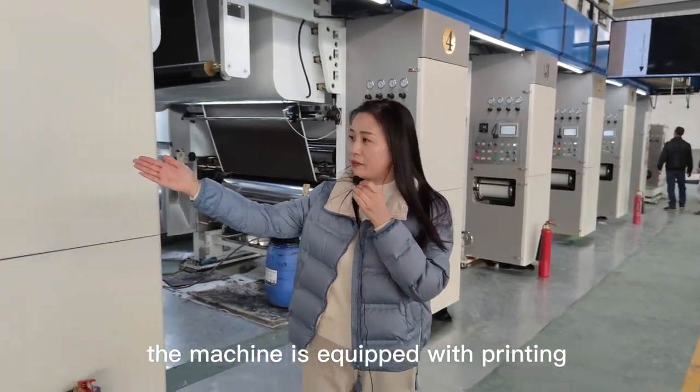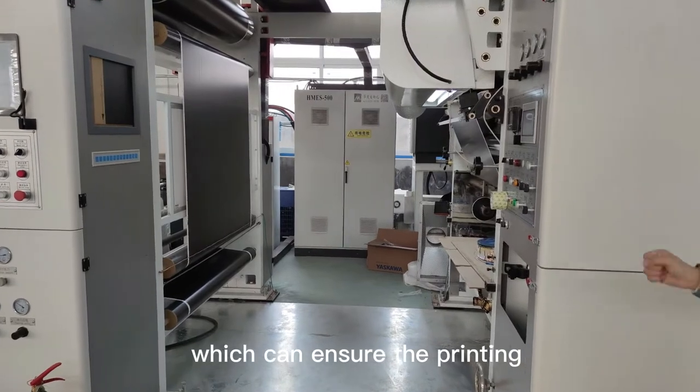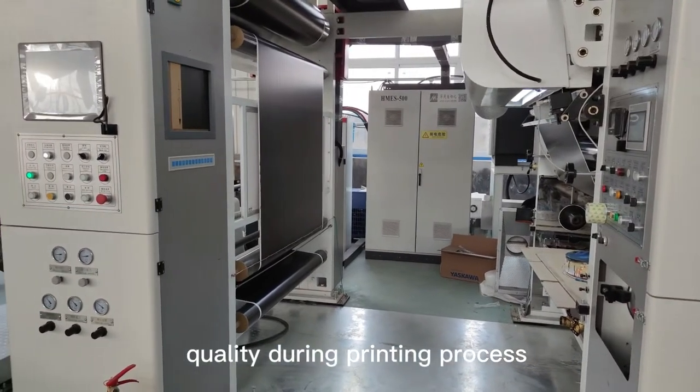The machine is equipped with a printing monitor panel, which can ensure the printing quality during the printing process.